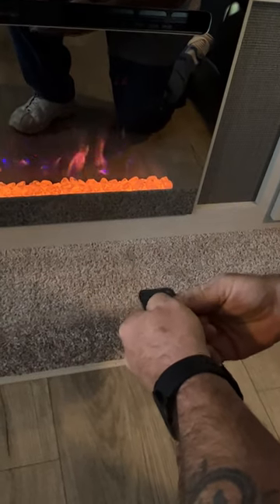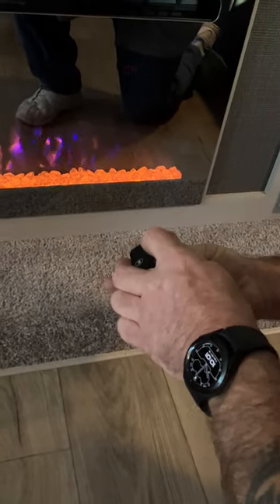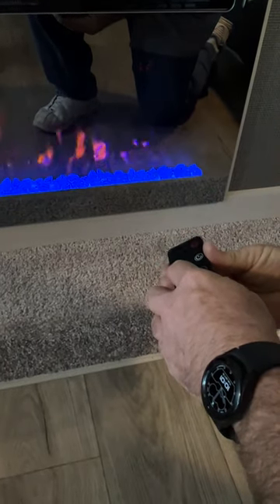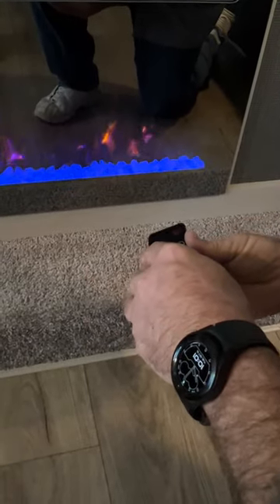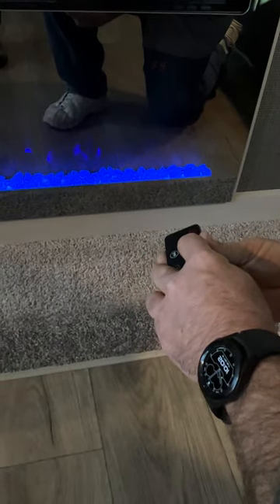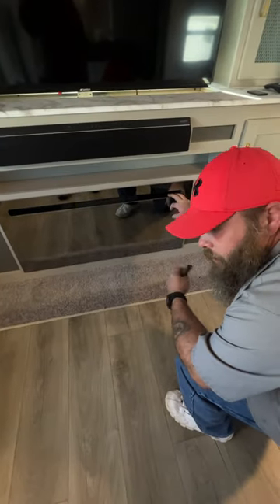You've got low and high heat settings and a timer from 30 minutes up to nine hours. This button changes the color of the rocks, and setting four transitions between all the colors. Then you've got flame color settings: orange, blue, or a transition mode. There's also a warm setting that gives you blue and orange with a purple hue. The buttons on the unit itself also work in case you lose the remote — and these remotes do get lost pretty easily.